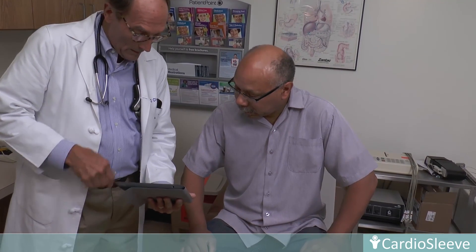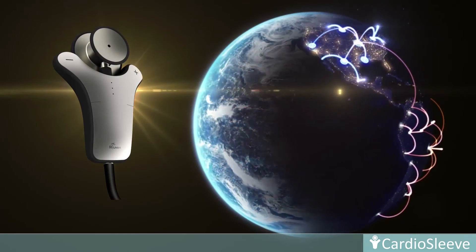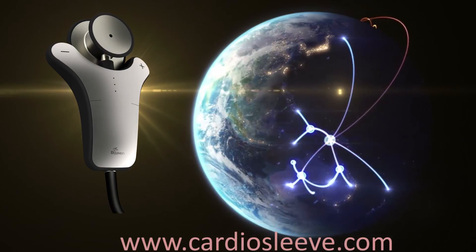It empowers a physician to visualize, analyze, and archive patient data to save lives, improve outcomes, and lower healthcare costs at any point of care. It makes inaccessible technology accessible to impact all of humanity across the planet. No wonder, it is a small wonder in the palm of a physician.